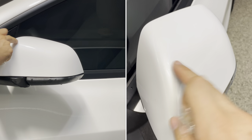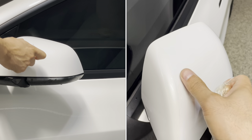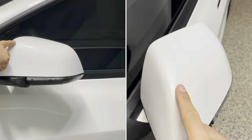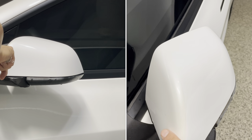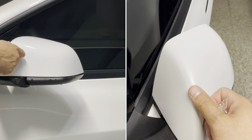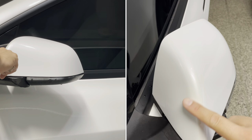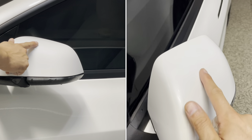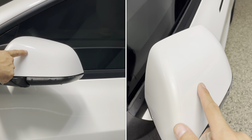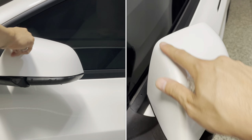You probably noticed the two color differences — you can see how much UV protection PPF provides to your vehicle. This is with no PPF, this is with PPF. There's contaminants that just make the car look not as bright white as the original paint, so there is some yellowing in there.